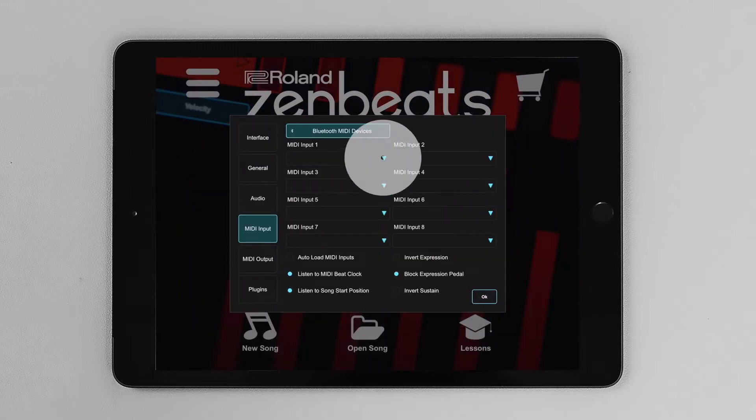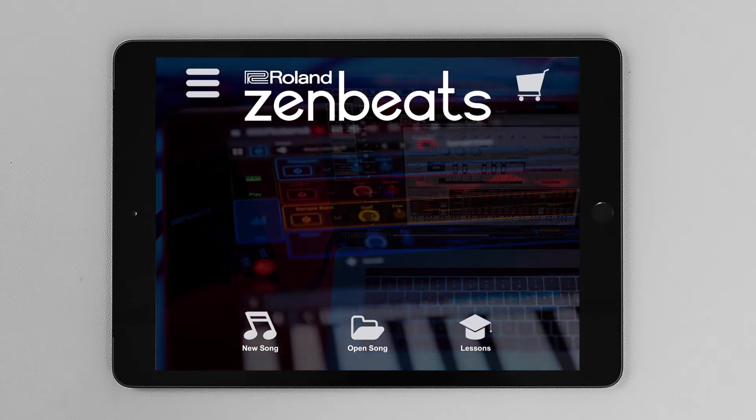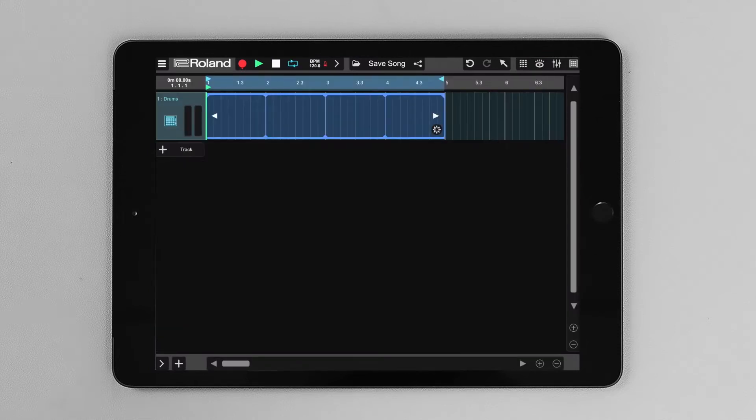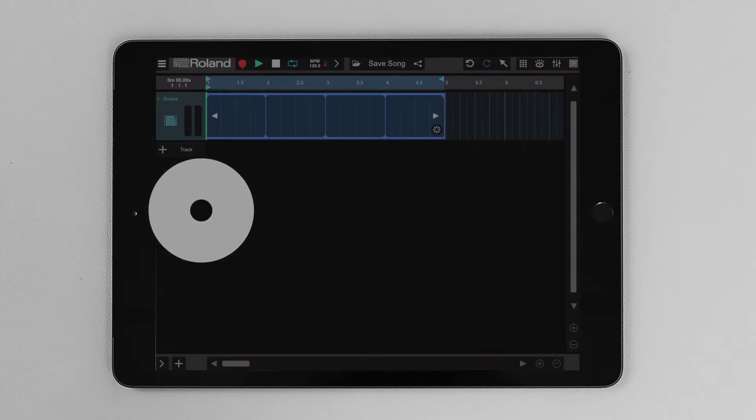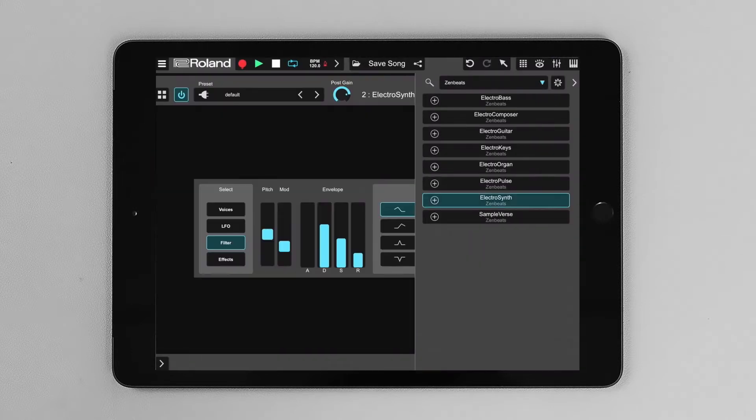Click on OK and in the first MIDI input 1 dropdown, select Jupiter XM and hit OK. Now let's create a new song. Select Linear Mode, select Track, hit Instrument and let's select a synth from the Zenbeats menu.